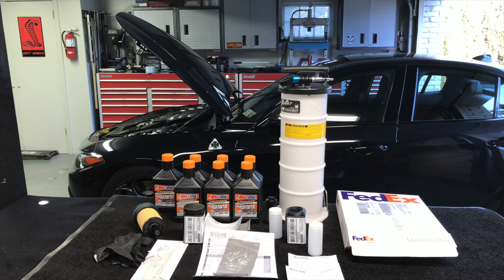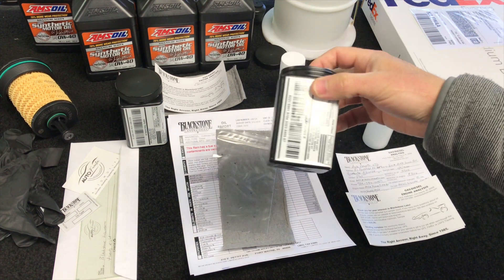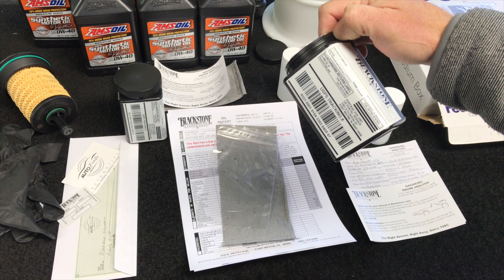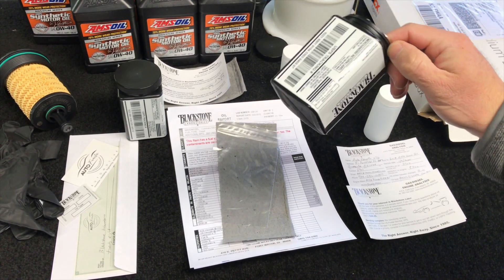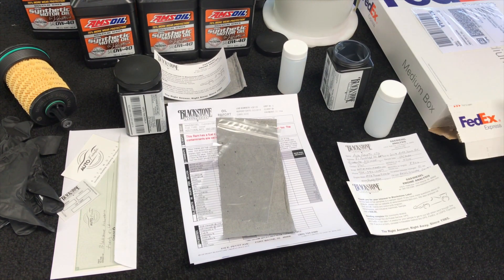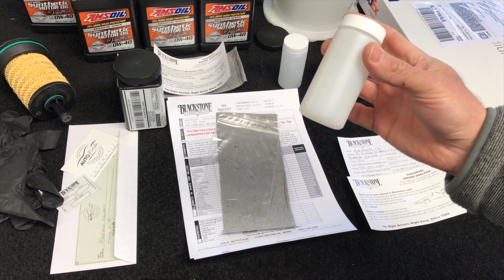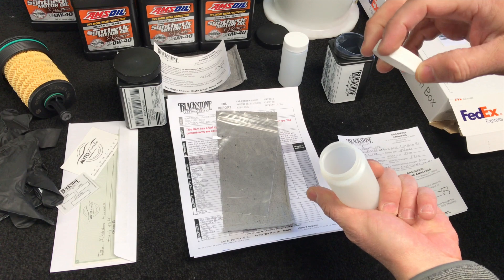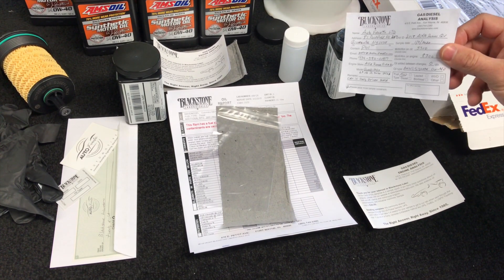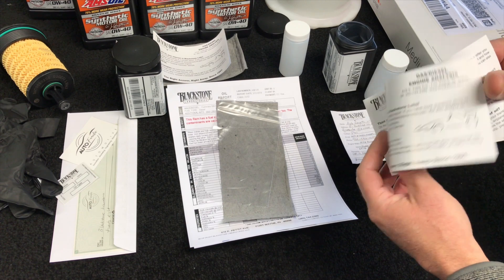Let me show you a little bit about the Blackstone Laboratory test kit that comes in the mail. The entire kit comes in these little plastic containers and it also includes postage, but I don't use the generic postage — it could take several weeks. I already have a FedEx medium box with my company label, prepaid, and we're going to overnight it. It gives you these little plastic HDPE canisters; you collect your oil, put it in there, and include your label with the car and address information. It's $28 to do this.